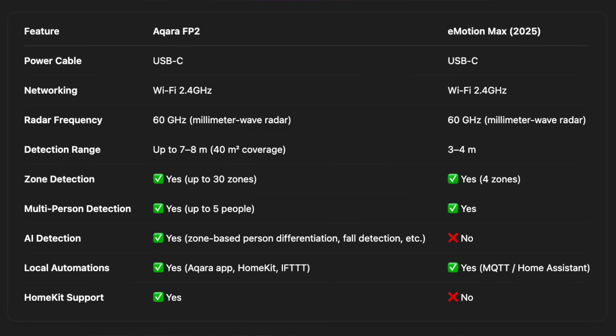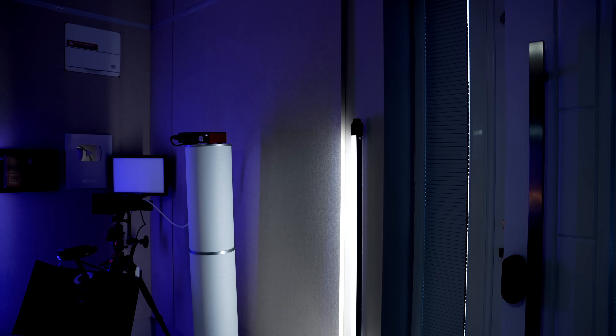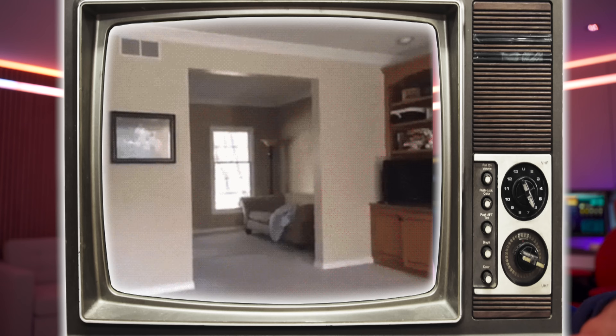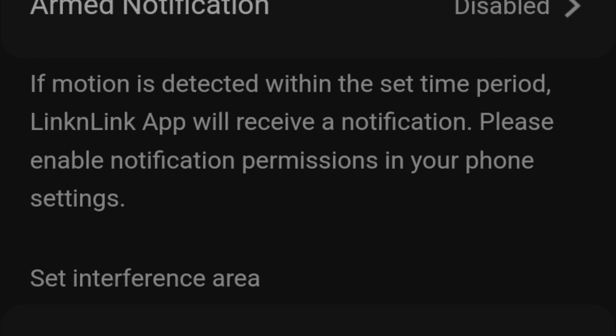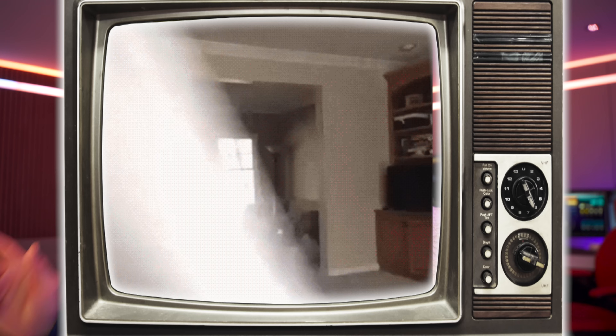The only two things worth mentioning in comparison: the Aqara FP2 presence sensor has a greater advertised range by three or four meters — something like seven to eight meters — and this one is only advertised at three to four meters. But I have a door that is five meters away and it sees me the second I walk through it. Also, the Aqara FP2 is advertised as having AI to distinguish humans from non-humans. However, the Link and Link presence sensor has the ability to only measure things taller than a set height, meaning if you've got pets or robo-vacs, you should theoretically be able to get this thing to ignore them — which is flipping awesome.